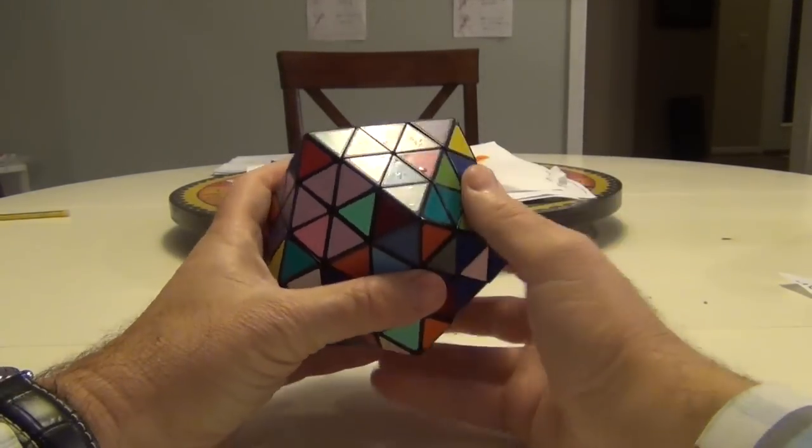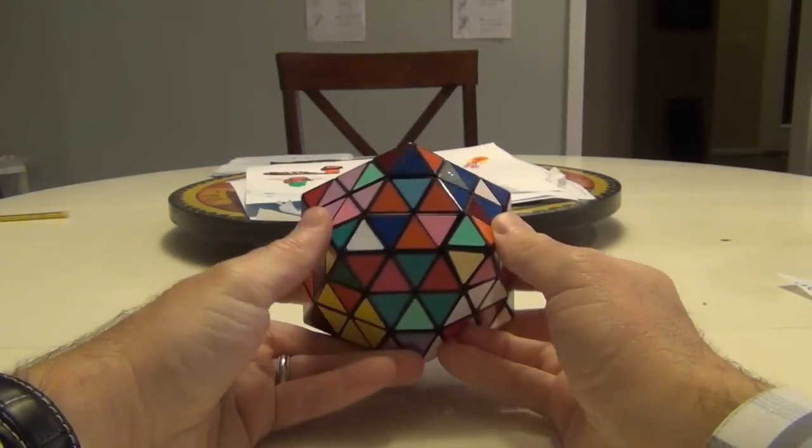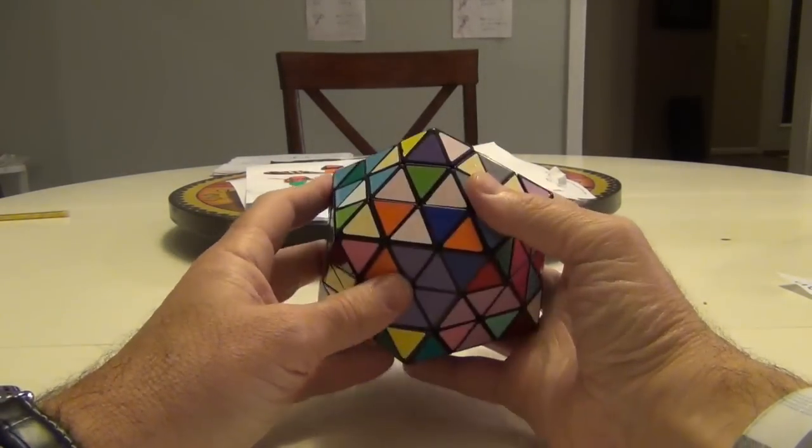We've finished the edges and now we're going to go ahead and do these little centerpieces here. I did put some in already, but just to go through the technique — this is the easier step, but it might be a little more time-consuming.